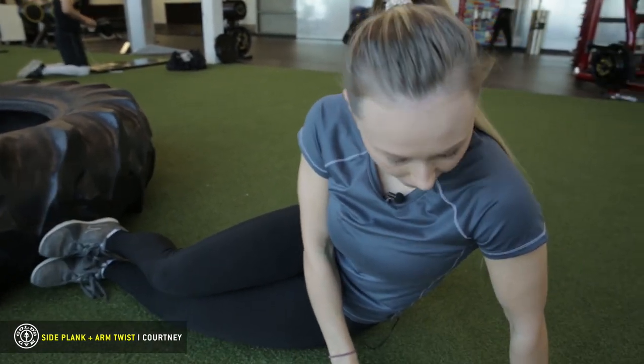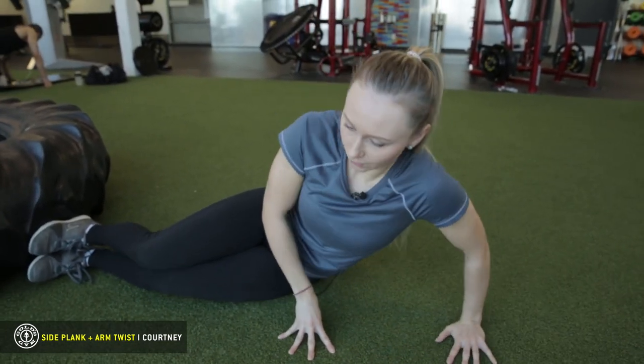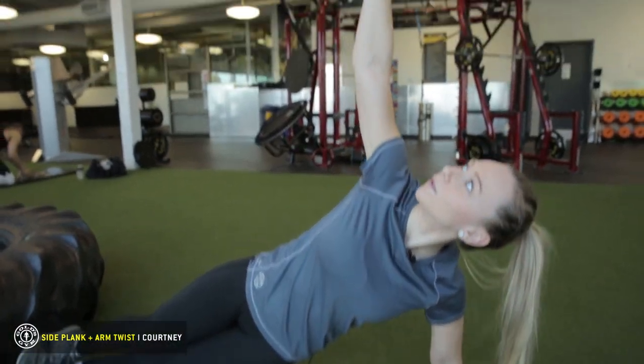Get into a side plank, one arm directly underneath your shoulders — you don't want it out too much, you want it right underneath your shoulders. Press yourself up, keep your core tight, come through with one arm, and look up to the ceiling.